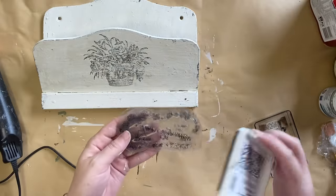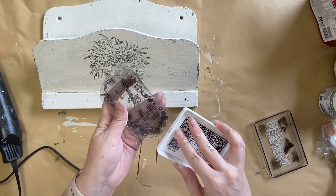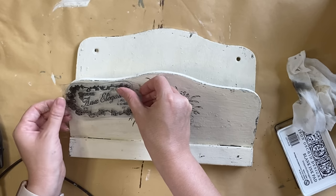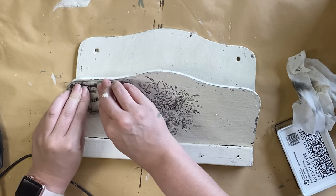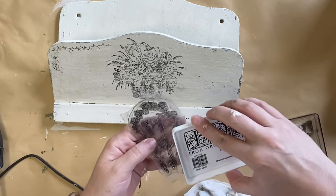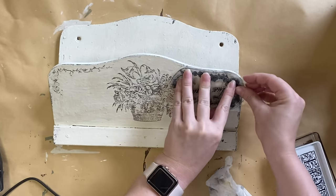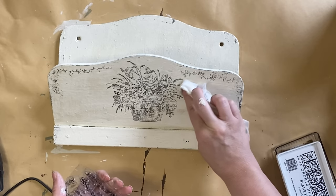I'm then going to take a design from IOD's Antiquities stamp and first ink up just part of the border design from this particular stamp. I'm going to use a wet wipe to wipe back any excess in the areas that I don't want, and then I'm going to position this design in the left hand corner of our mail holder and press down. Always remember that you can use bits and pieces of your stamps — you don't have to use them as is. I'm then going to ink up another part of that stamp, pull back any excess with a wet wipe, and position it on the right hand side. This is not going to match perfectly because the stamp is not symmetrical, but that's okay — we're still getting very similar florals in that design. And remember, if you make a mistake, you can always grab a wet wipe and wipe that error back.